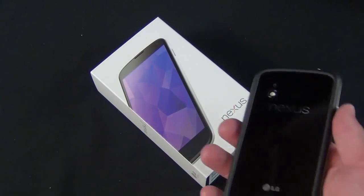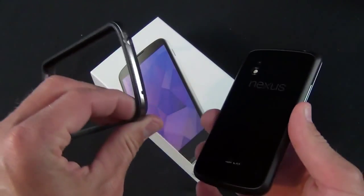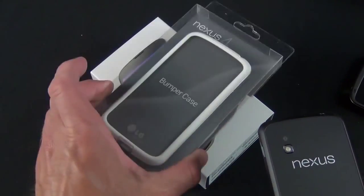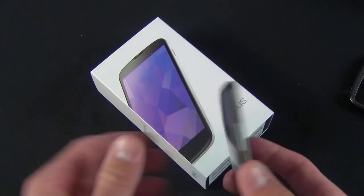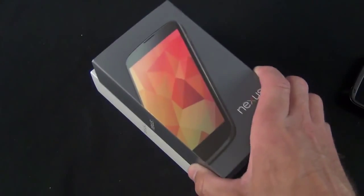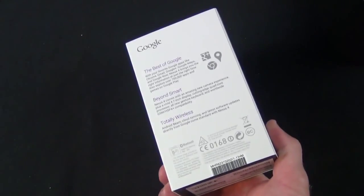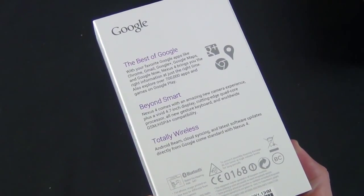They've just added a new color variation. As you can see, I have the bumper on it — this is the bumper style case, which I've reviewed as well. They do include a white bumper with your shipment of the Nexus 4, so you don't have to pay extra for it. The box is also a bit different: gray box for the black phone and a white box for the white phone. On the back, same packaging — 'the best of Google, the true Google experience.'